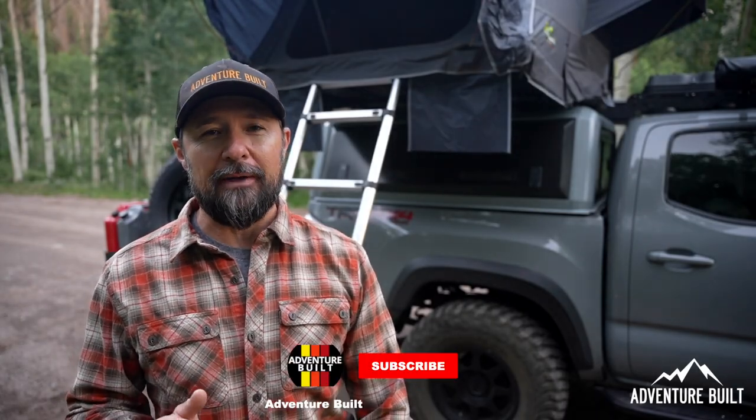Welcome back to the channel, and if you're new, consider subscribing. I launch new overlanding content every single Sunday.